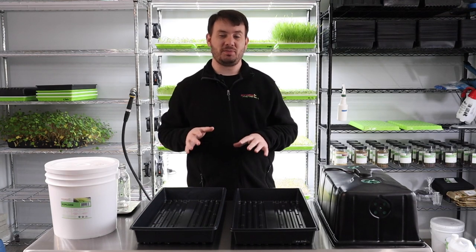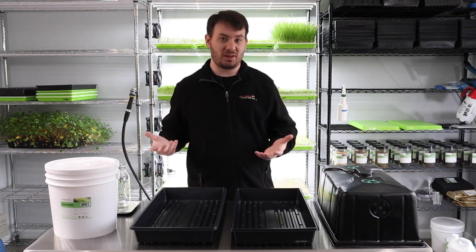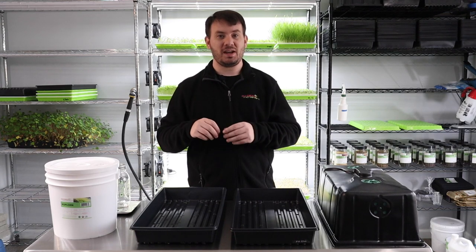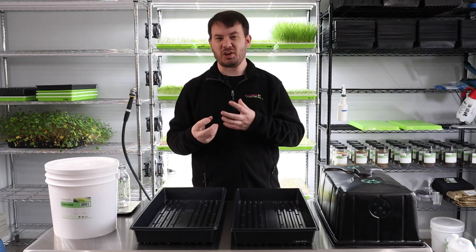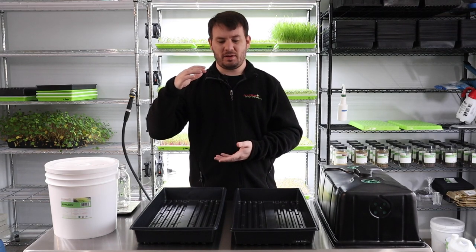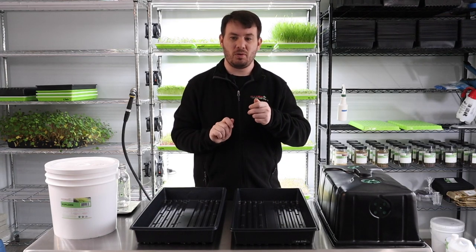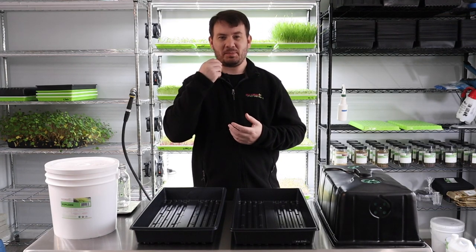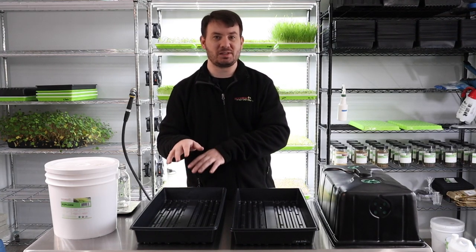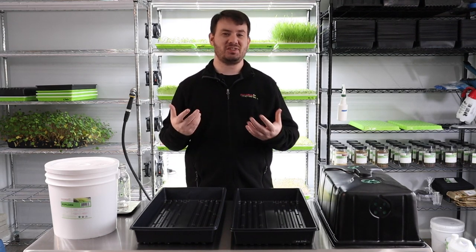We have to keep this extremely dark because the goal is that the popcorn never gets really exposed to light and stays yellow. Once popcorn starts getting exposed to light it turns green and becomes very coarse — not something you want to eat. Think of it like the outside husk of a stock of corn that you'd husk off — you would never want to eat that.